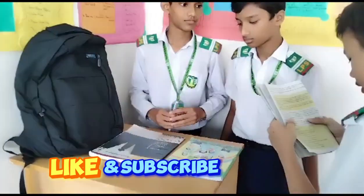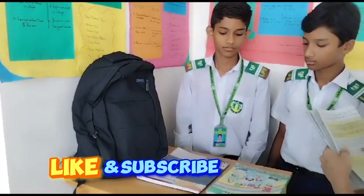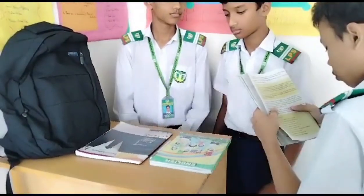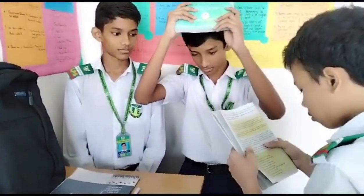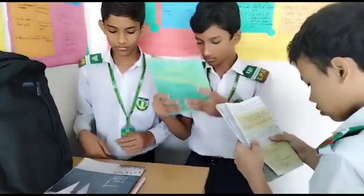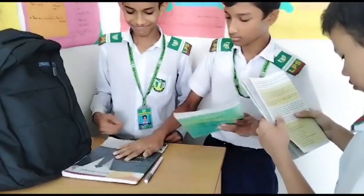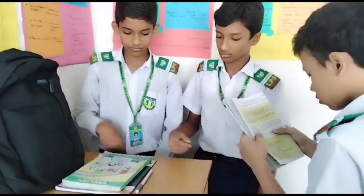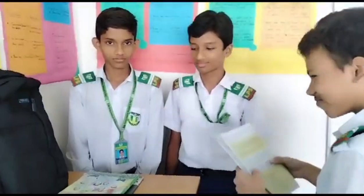Keep the pen behind the back. Now put the pen between the book and notebook. Hold the book over your head. Put the notebook under the book now. Keep the pen in front of the notebook. Okay, that's good, thank you.